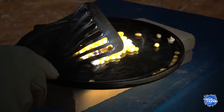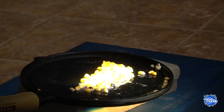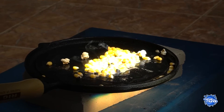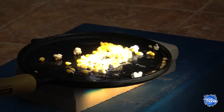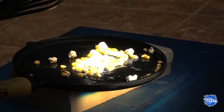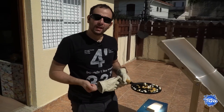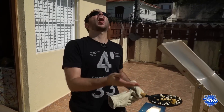A popcorn popped! But we realized that the corn was burning, so I moved it away from the focus position to heat the frying pan first, and then we pop the popcorn. Now you know that next time you go to the movies, just grab a Fresnel lens, leave it in the sun beforehand, and you'll have free popcorn — or almost.